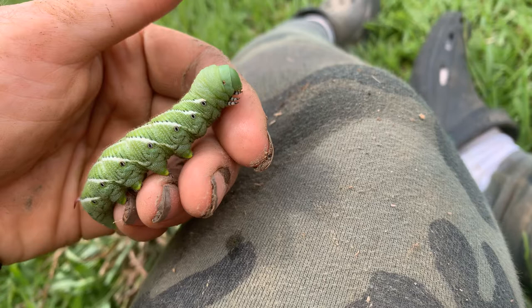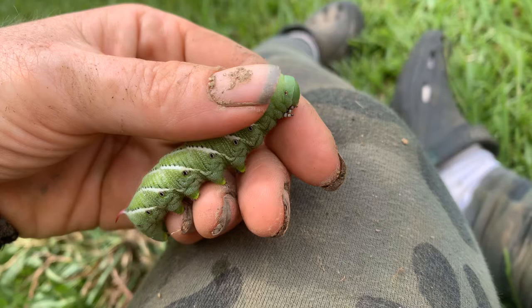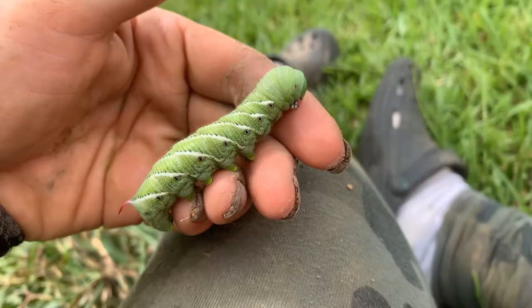They are utterly hated. Every time I read anything about somebody that's posted 'I've got this guy eating my tomato plant — friend or foe?' everybody says it's the devil. It's not the devil, it's not evil. It just wants your tomato plant.